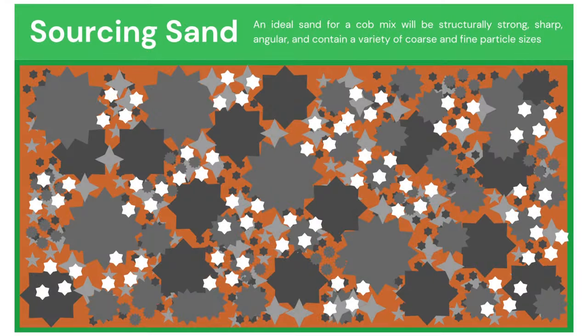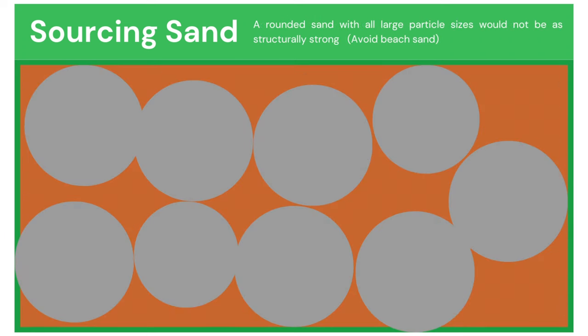The sand should also be sharp and angular, which allows the particles to lock into each other almost like jigsaw pieces. The clay surrounds each of the sand particles and bonds the mix together, while the sand actually provides the structural strength. Here's a visualization of why you would want to avoid rounded sand of all the same particle sizes.